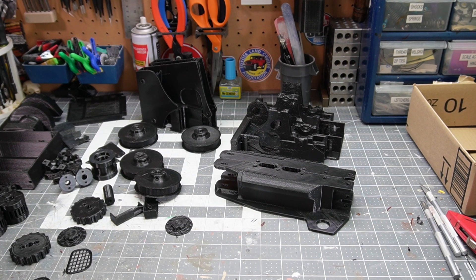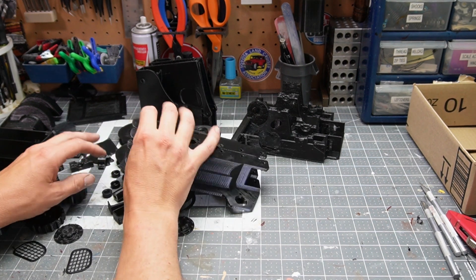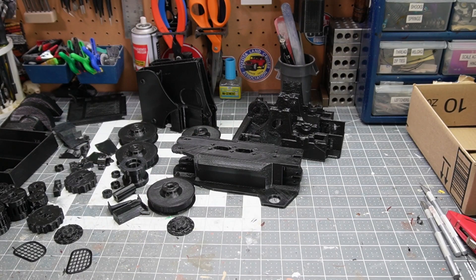Hello, welcome to my nightmare. In case you didn't read the title of the video, this is supposed to be a skid steer.